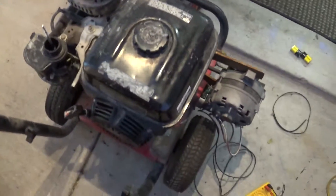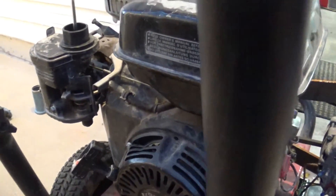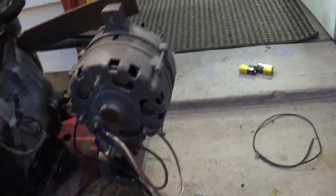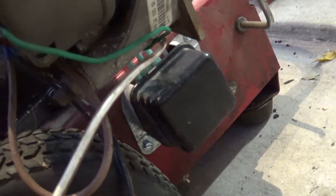This is an 8 horse Honda, it's a GX240, and then this is a regular car alternator and voltage regulator, so it's an external regulator.